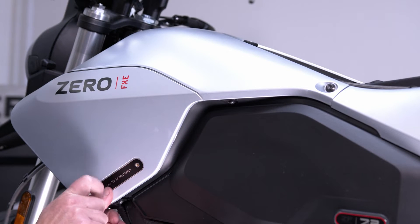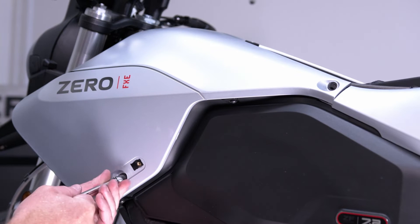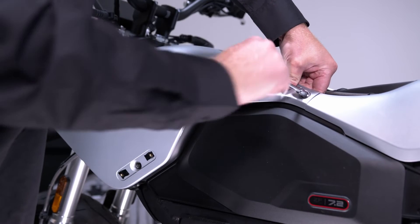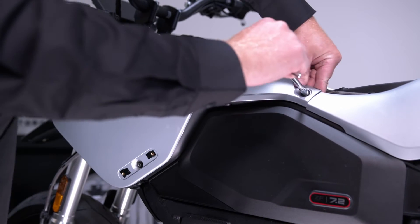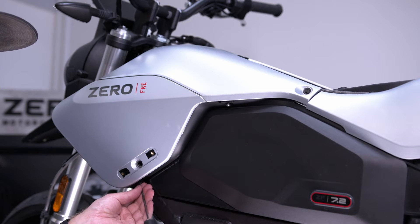Like most of our other models, use a T20 Torx to remove the badges on the left and right lower front cowl, then use a T25 Torx to remove the bolts underneath. Now remove the two T25 Torx bolts from the back of the tank panel.